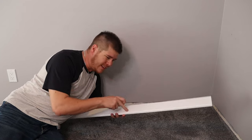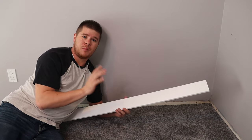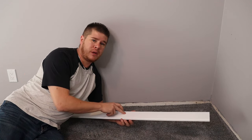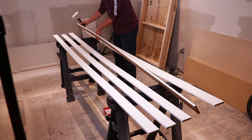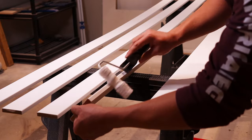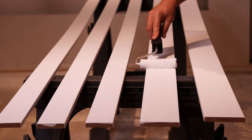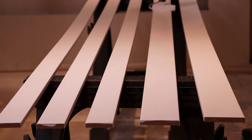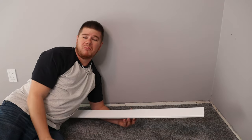Before we even think about putting this stuff on the wall, you're going to want to pre-finish it. 90% of the time your baseboard comes pre-primed from the store, but you need to put at least one coat of your trim paint on the board before you put it on the wall. I just did it with a small four-inch roller in a tray — painted the side and the face. Traditionally baseboard is just a pure white paint, either satin or semi-gloss finish.